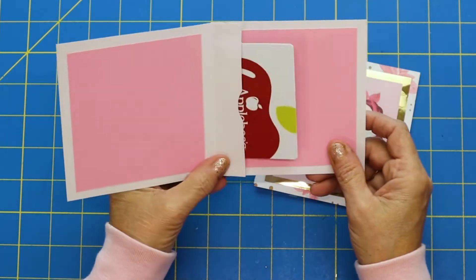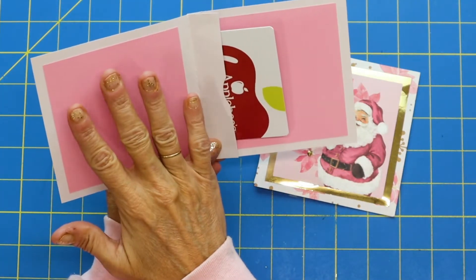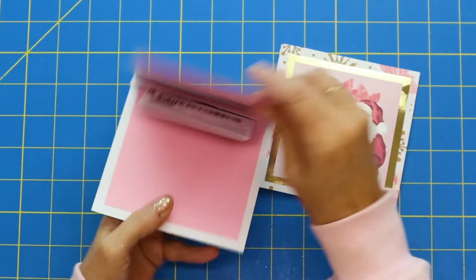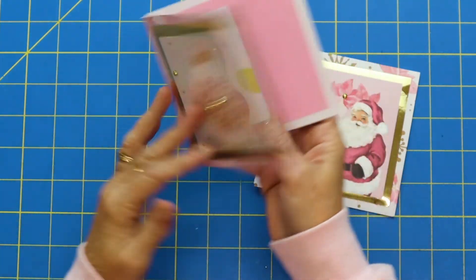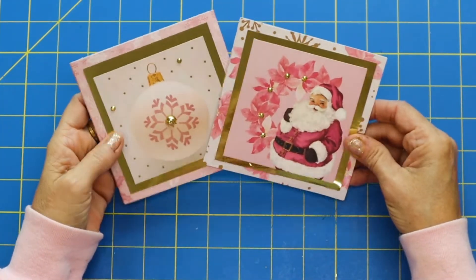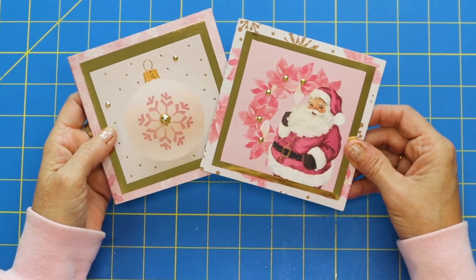I haven't embellished the inside, but this would be so perfect to write a little note or Merry Christmas or a thought. I just love how — let's see the side view — how it pops up when you open it up. And somebody is going to Applebee's! So these are our little pop-up gift card holders that we will be making today. Let's get started.